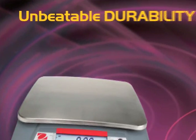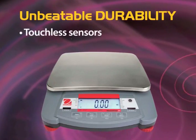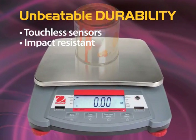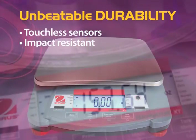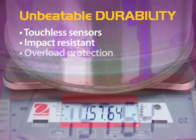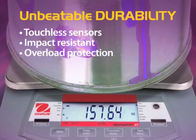The Navigator has unbeatable durability with its touchless sensors that minimize the need to press the keys, increasing the useful life of the scale. Its high-strength plastic housing and stainless steel pan stand up to years of abuse, and its 400% mechanical overload protection is built to hold up to serious loads.